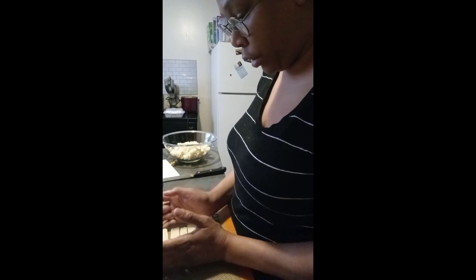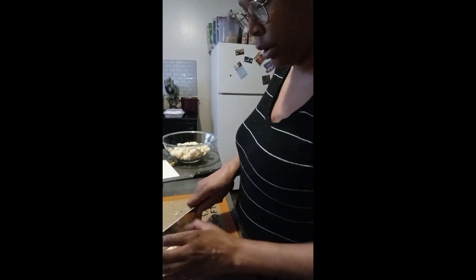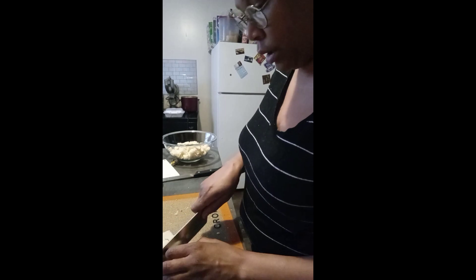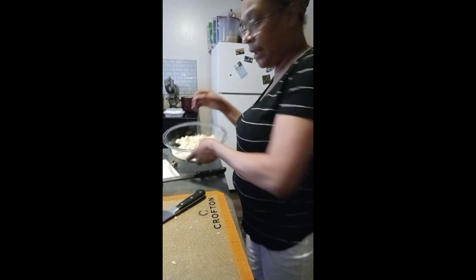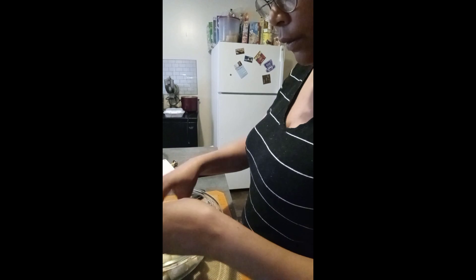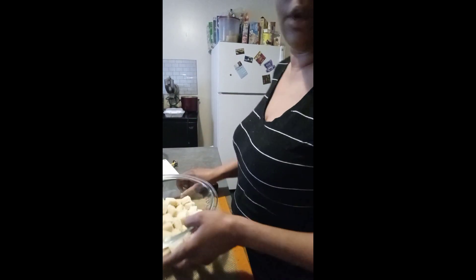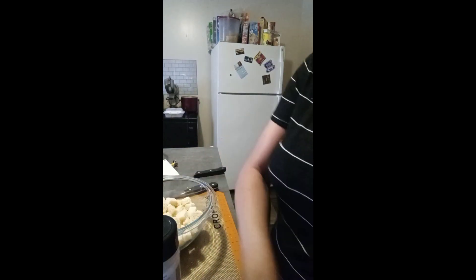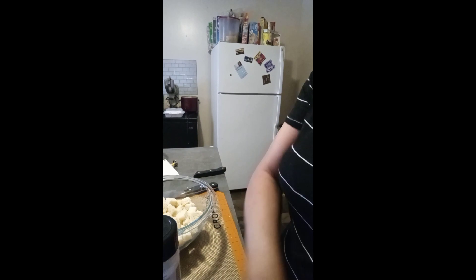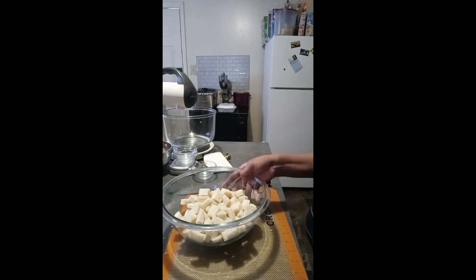Welcome back to another episode of Short Cute Cooking. This is Chef Joanne. Now that I'm back in my actual cooking classes and I started cooking this week, there's some things that I need that I'd rather make myself than buy from the store, because that way you can control exactly how much of what is on it — if you want it cheesier. So I'm making Caesar salad and dressing, and I need croutons. This is just a quick video on how to make the croutons.